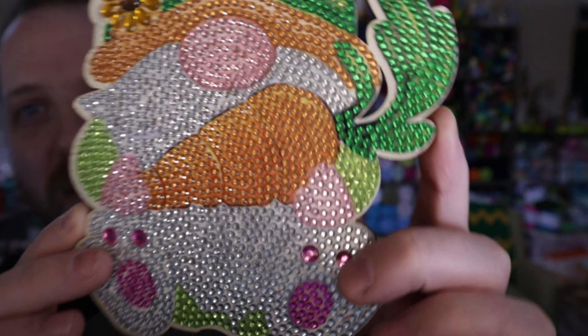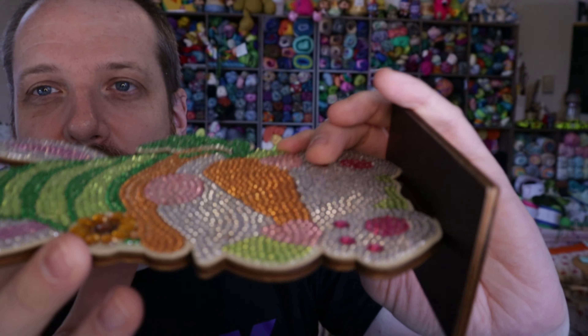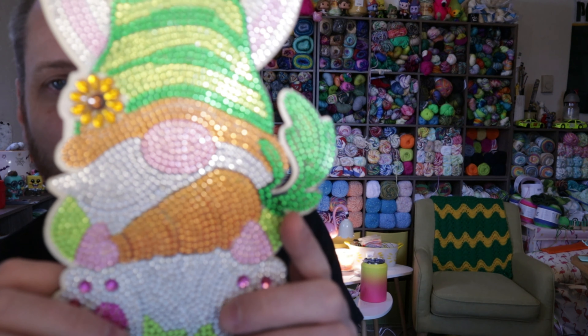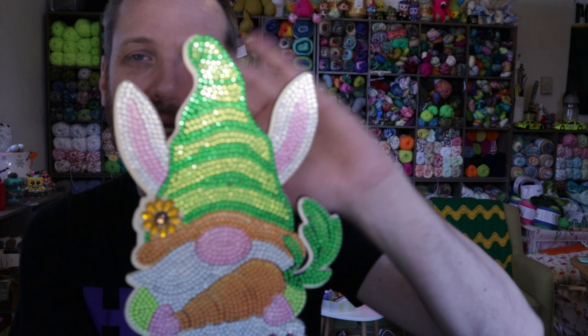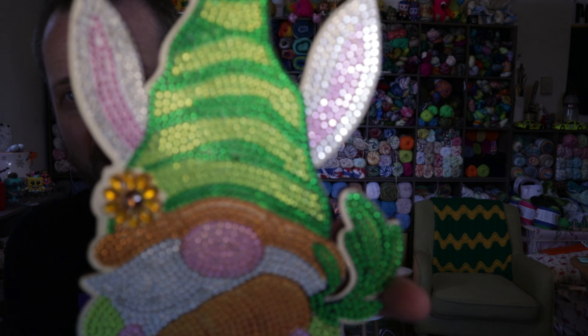I love how this turned out. It's got all the rhinestone style gem pieces so it is nice and sparkly. It was super fun to do, really easy, nothing complex about it. It was pretty quick to do — I worked on it a couple times over a couple days and finished it.